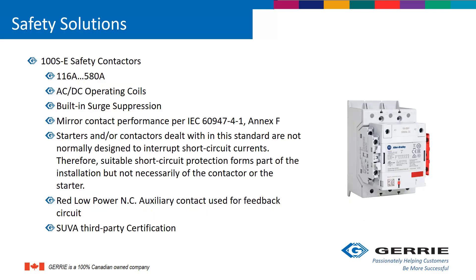For safety solutions, we are launching the new 100SE safety contactors with a range of 116 amps to 580 amps, with both AC and DC operating coils and built-in surge suppression. The contactors include mirror contact performance per IEC specifications. The starters and contactors covered by this standard are not normally designed to interrupt short circuit currents; therefore, suitable short circuit protection forms part of the installation, but not necessarily of the contactor or starter.